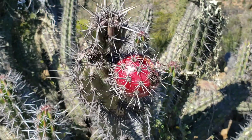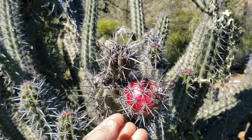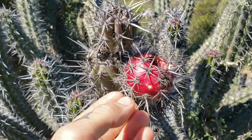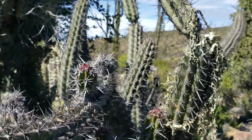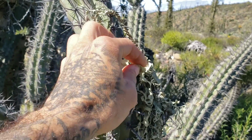Here's a Stenocereus gummosus fruit — the galloping cactus — and it still has a fruit on it. Delicious fruit if you can get rid of all those spines. Oh, and here's a foliose lichen, or this might be a fruticose lichen.